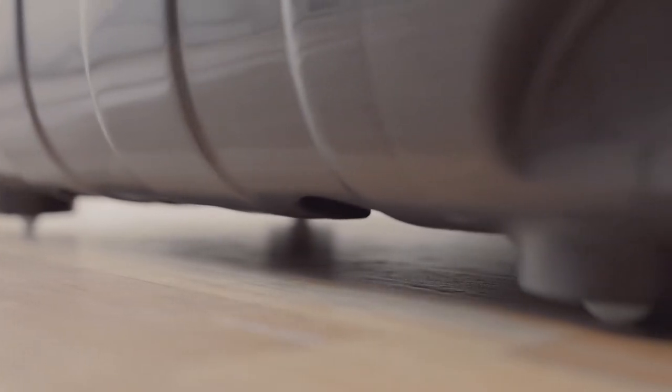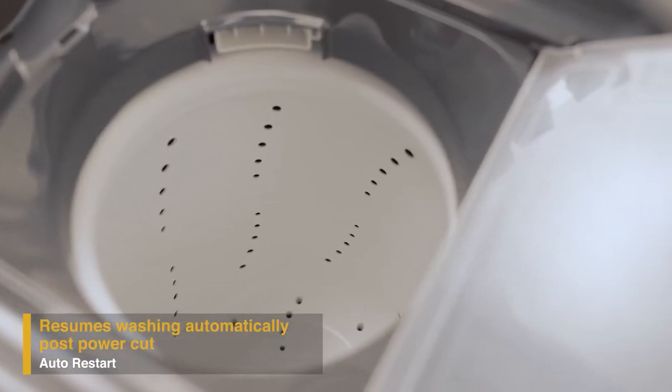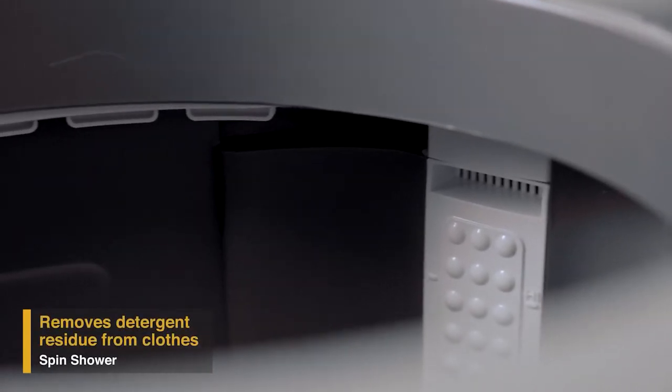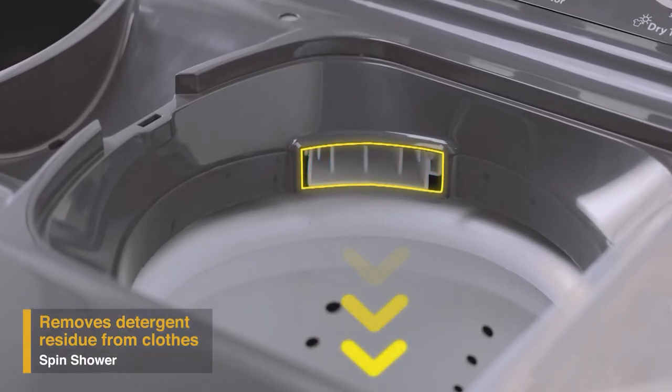It also has a unique memory retention auto restart feature that enables resuming the wash cycle from where it stopped in case of a power cut. To remove detergent residue from the clothes, the spin shower in the Supreme Plus range allows water to fall on clothes from the top like a shower.